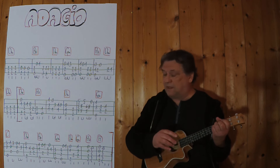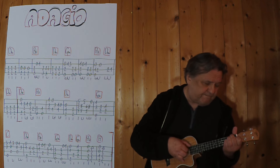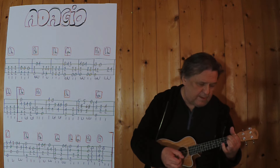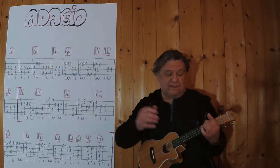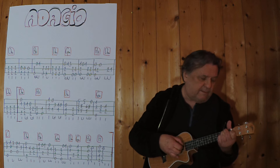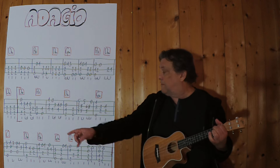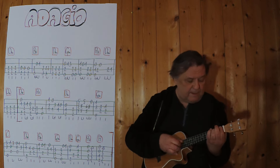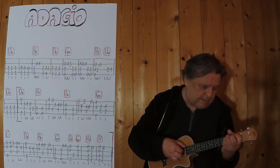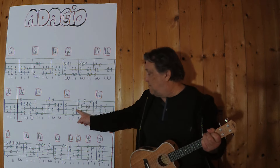Jetzt geht es in die Melodie. Dann spiele ich an dieser Stelle noch einmal die ersten zwei Takte, drei, vier. Dann spiele ich alle vier zusammen, von Anfang an bis zu dieser Stelle.